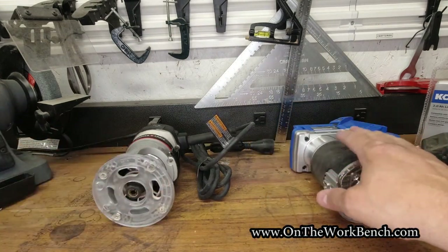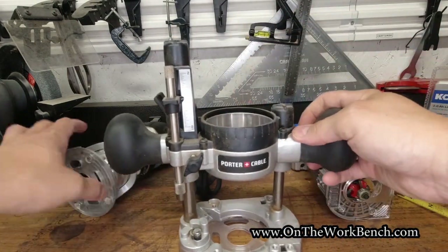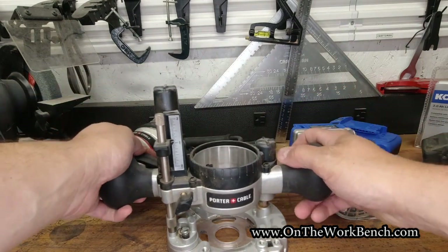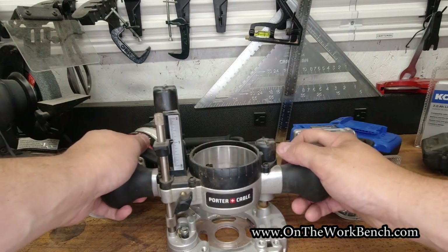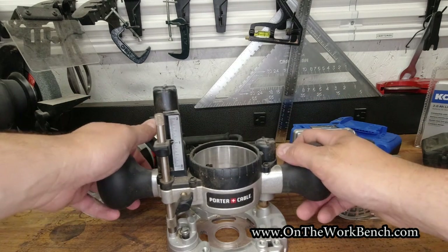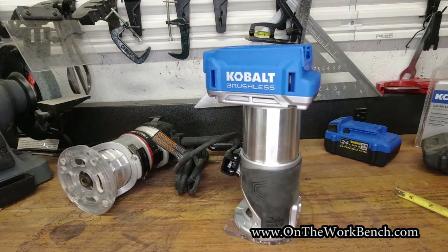The other thing the Porter Cable has that would be nice for this Cobalt to eventually offer is a plunge base, so you can plunge a mortise, a keyhole, or other features where you need to start in the middle of a workpiece. There is no plunge option here. But for what it is, this is the perfect router if you have a job site without electricity and need to run bearing-bottom bits.